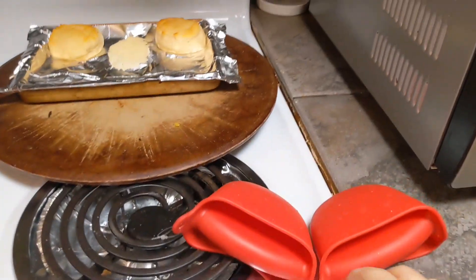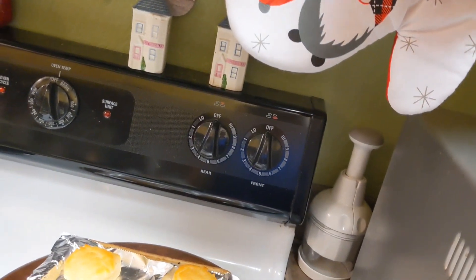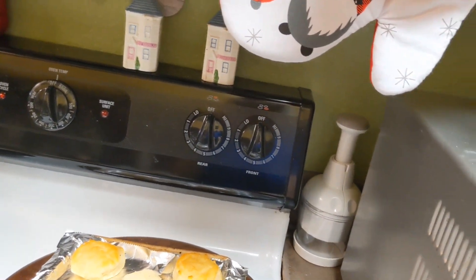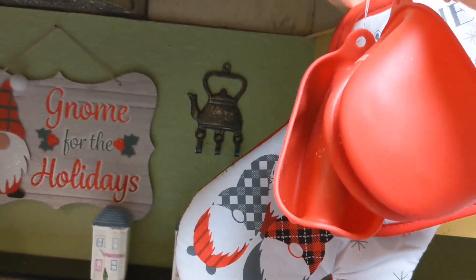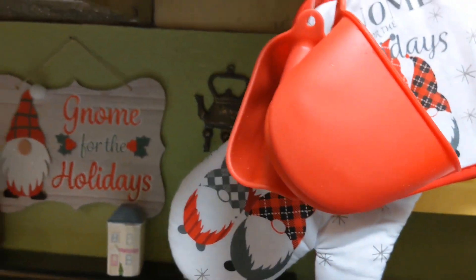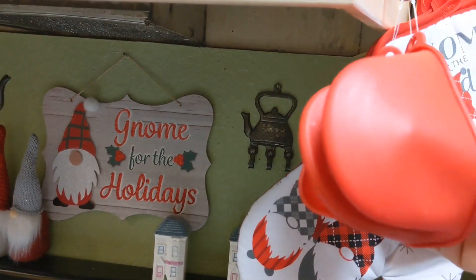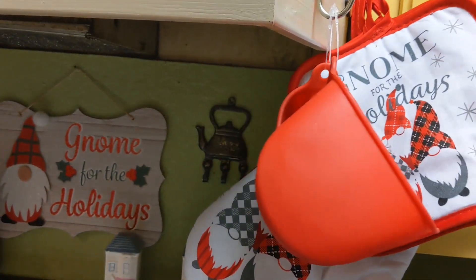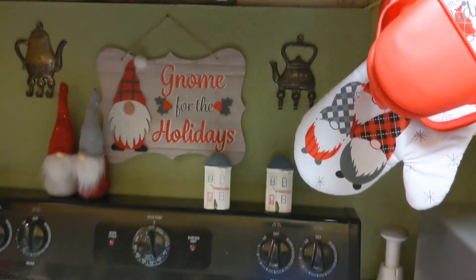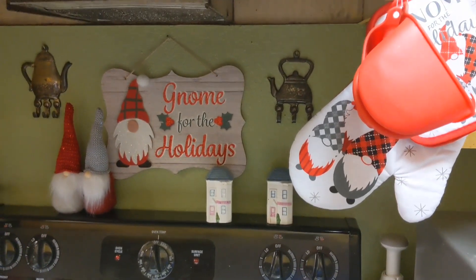I also had bought these. I used the Dollar Tree ones for decorative purposes. These right here are for hot items — this works better than these for taking things out of the oven. But for decor purposes, this is what I have in my kitchen.